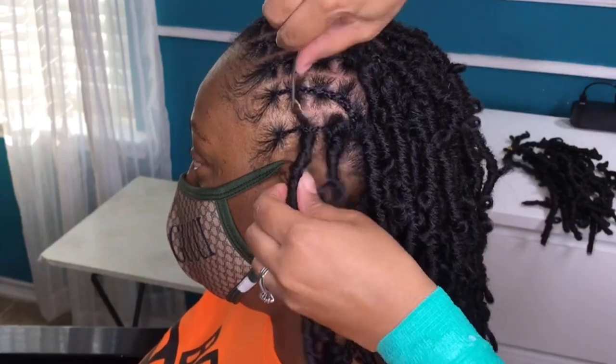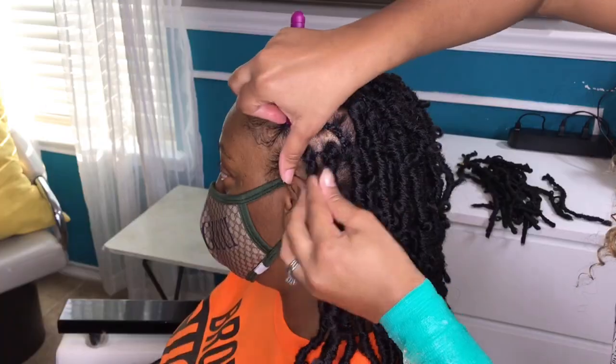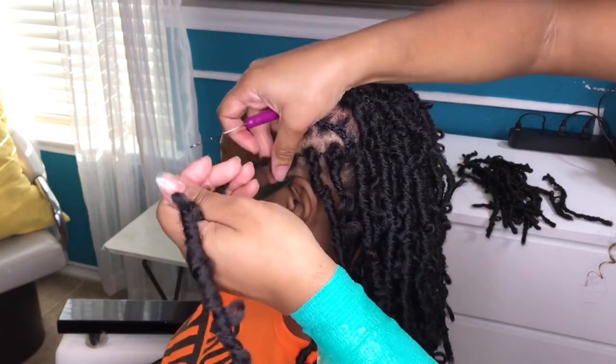Installing the front is pretty self-explanatory — we're simply using the illusion boxes as a guide. I always check to see how the hair looks pulled up. If there are too many gaps or visible braids, I'll just add in more locks to fill in the space.